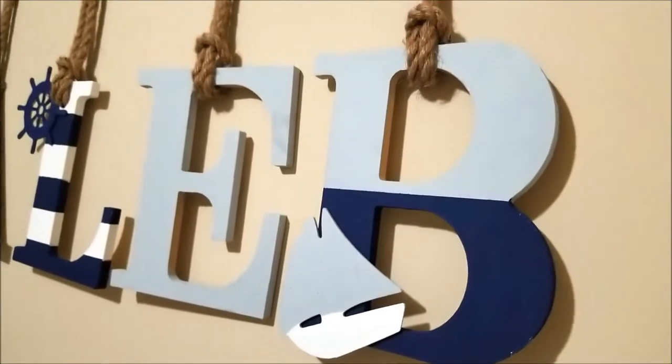Hello beautiful people and welcome back to my channel. It is Ro Nicole here and today I am sharing with you a really cute nursery DIY.